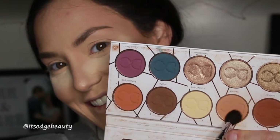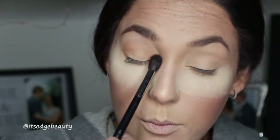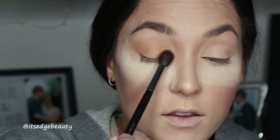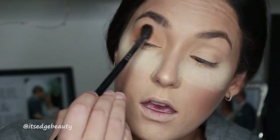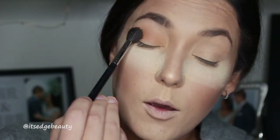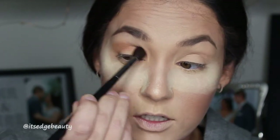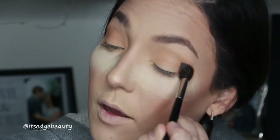We are going to use Caramel as our transition shade, blending this into the crease. I really suggest trying out and practicing this makeup look before you do it, especially if it's someone else's wedding day. Those pictures are going to last a while, and you just want to respect that. There's nothing wrong with doing your own makeup but you want it to look good.